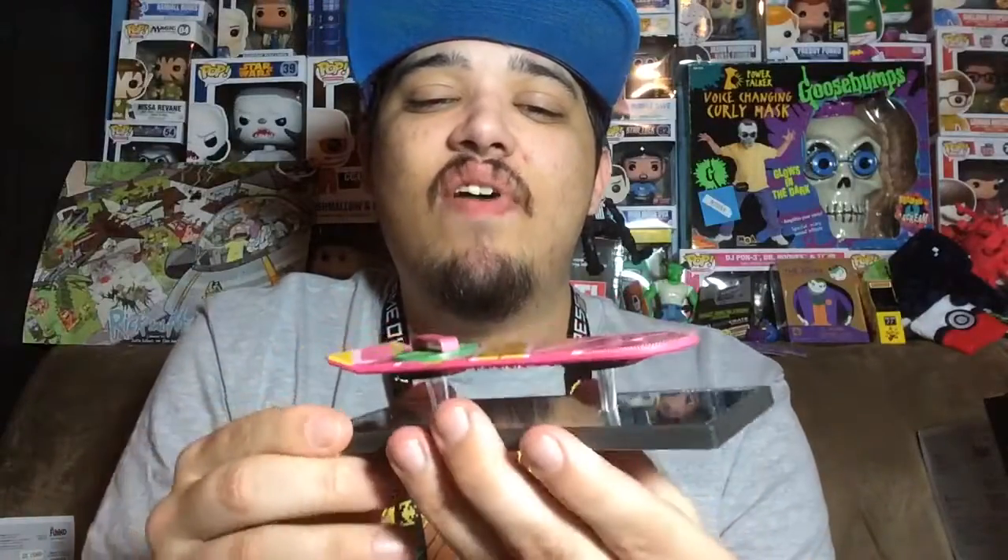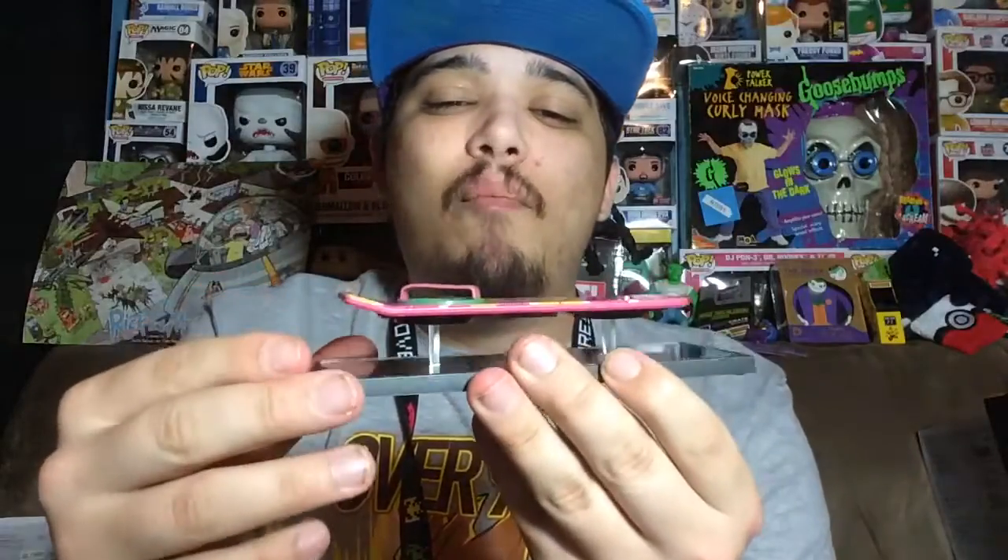That's what the Loot Crate exclusive mini hoverboard from Back to the Future Part 2 looks like. Let me know what you guys think about Back to the Future — I always thought it was an awesome movie; as a matter of fact, I think they should make another one, that would be awesome. Hopefully you enjoyed this review — be sure to subscribe, click like if you enjoyed it, and as always, thank you for watching.